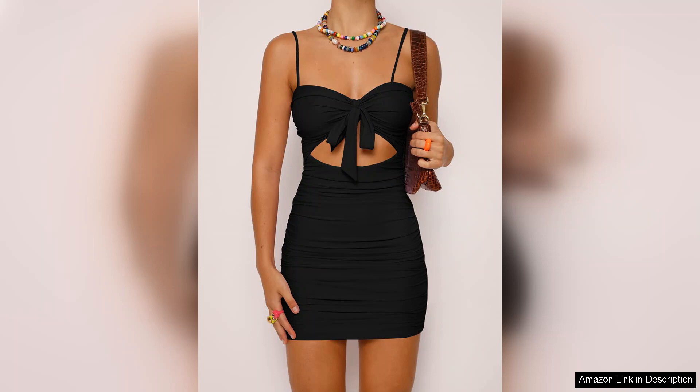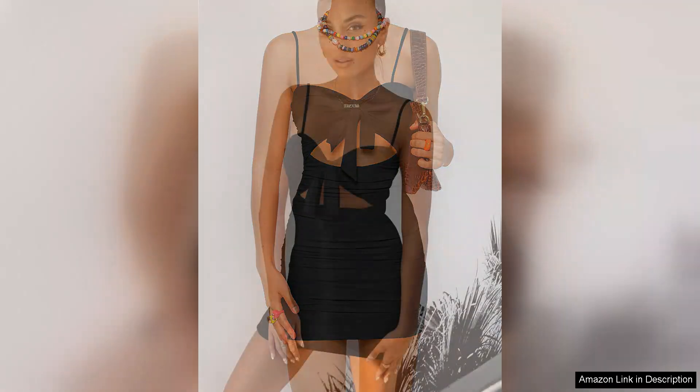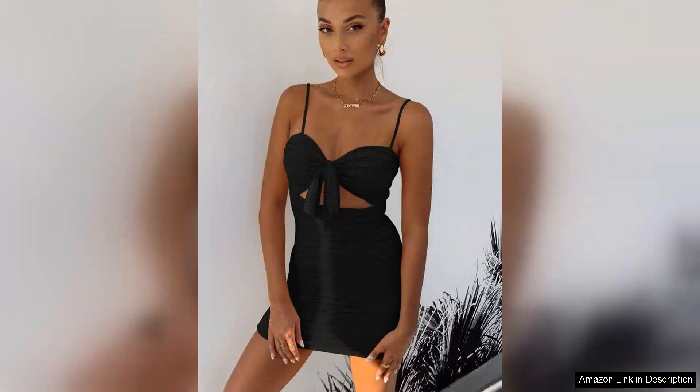In terms of versatility, the Bora Flores dress can be easily styled with statement jewellery and high heels for a glamorous vibe, or dressed down with flats for a more casual outing. The range of colours available further enhances its appeal, making it easy to find the perfect match for your personal style.